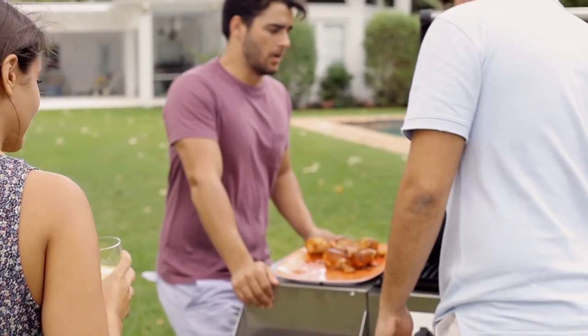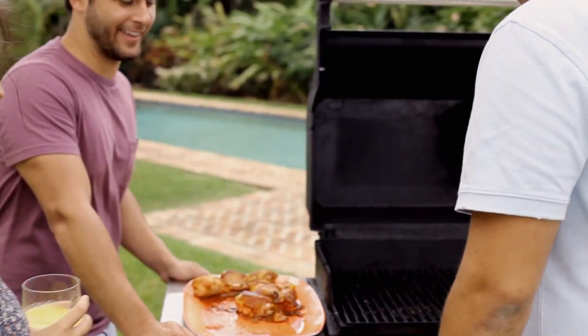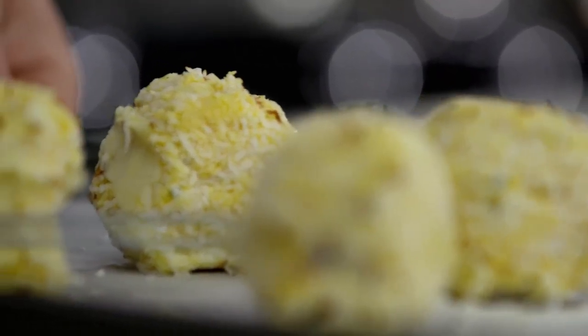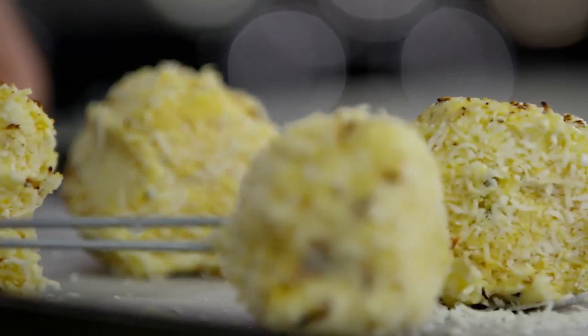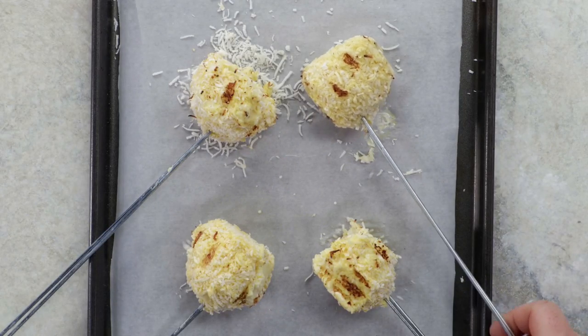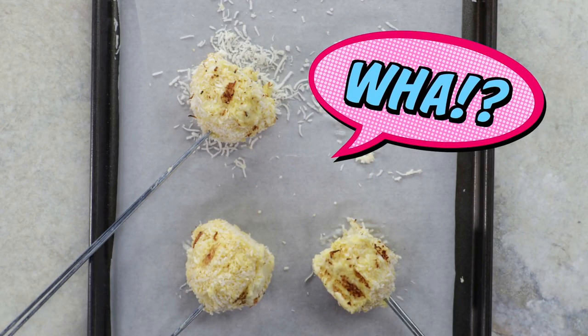It's a hot summer's day. The grill's fired up, everyone's eaten the burgers, and now it's time for a little dessert. Don't turn off the barbie, because you'll need to fire up an ice cream treat that will wow your friends. Here's how.